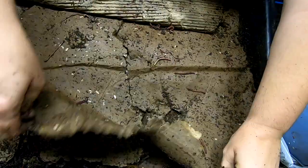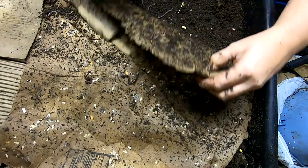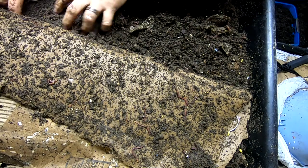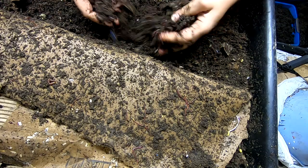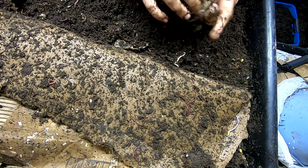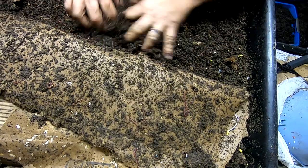Everybody seems to be having a good time. They don't need to be fed — they've made castings out of all the cardboard. The half where I fed is still in progress, but over here where there are fewer cardboard layers it's all castings. So next time when we come back, we'll feed over on this side and maybe replace some of the cardboard layers over on this side.